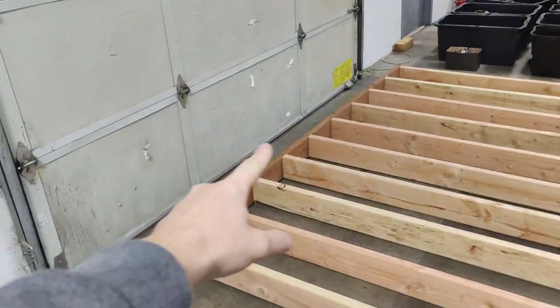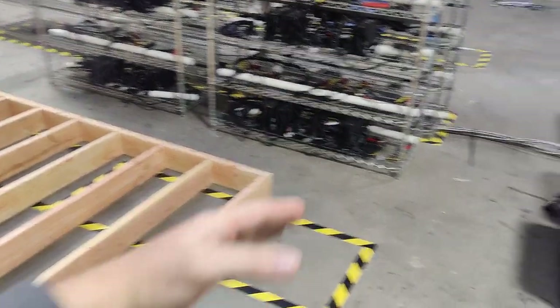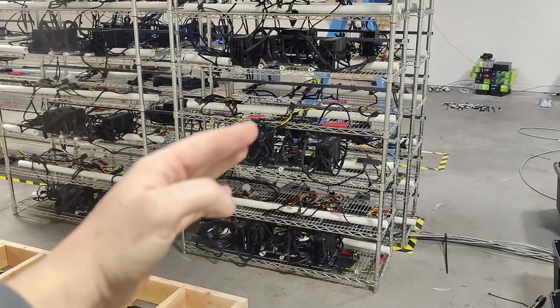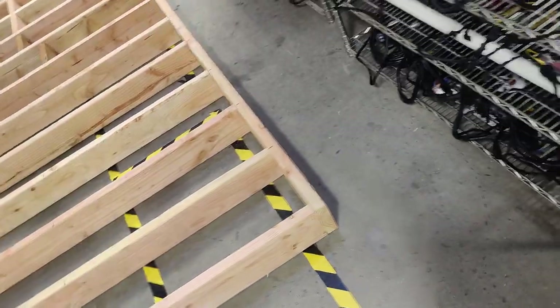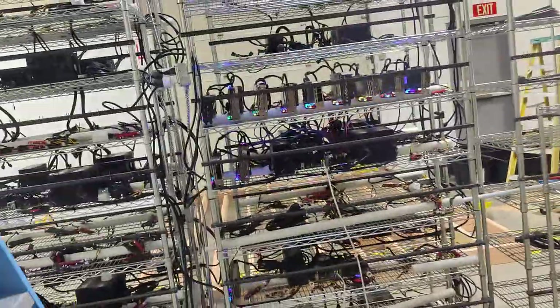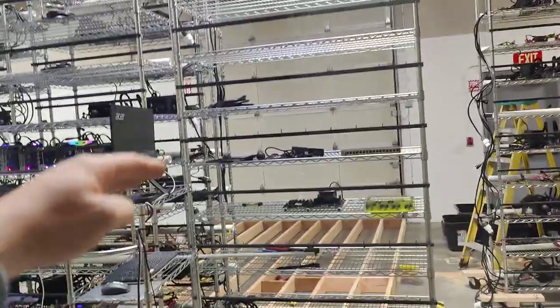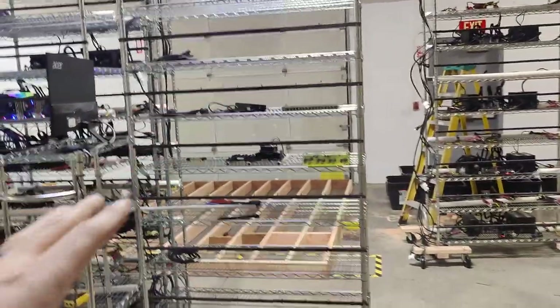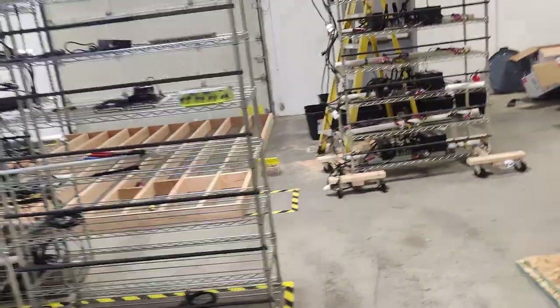Basically it's going to direct all the cold air from outside — we're also going to have fans there — it's going to direct all the cold air, and the tarp is going to direct it all towards the rigs. You can see how we placed the rigs: we've got the row right here, one, two, three racks, three racks, three racks. If you stand from this side you can just imagine that tarp — it's going to be on both sides and on top — so that cold air will just be directed directly at the rigs.